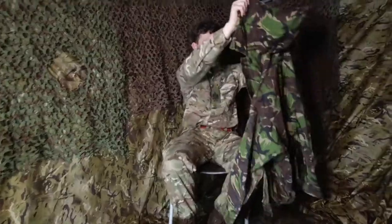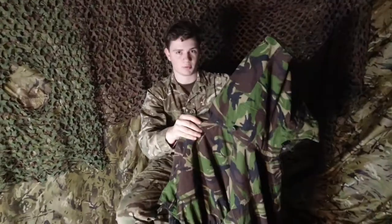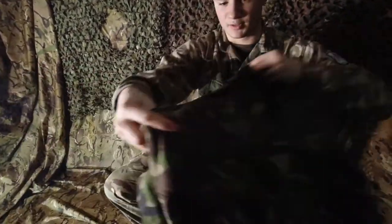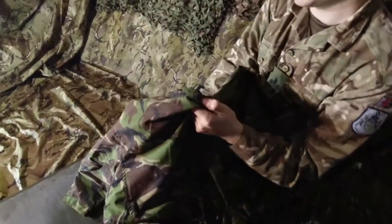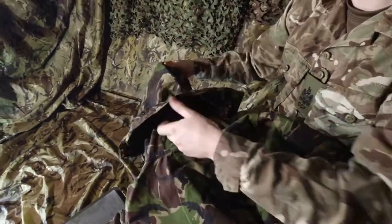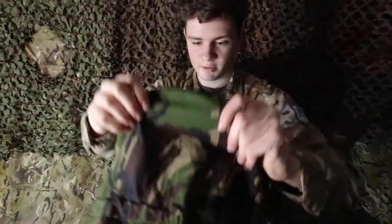You start with the smock like this, the hood completely unfolded the way it would be if it was on your head. Then you want to take it so it's facing down with the back facing up. You might need to pull the hood out, and then you want to turn the hood inside out to the point that it's facing towards you if you hold it with the back like this.